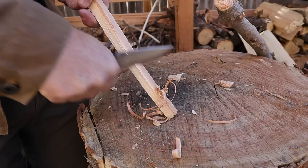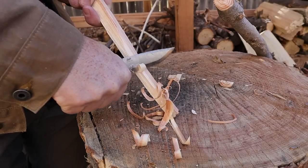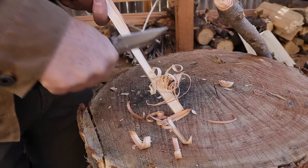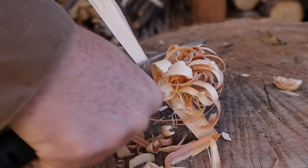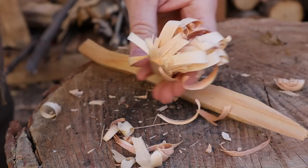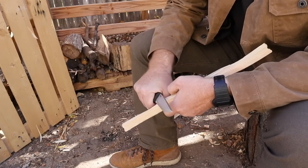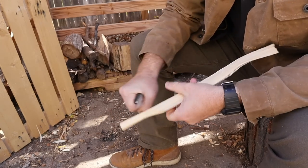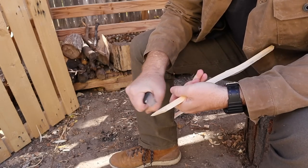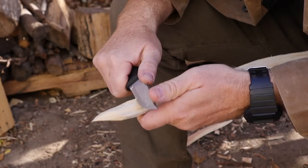I figure most people are going to go with the Scandi, and that's really where woodscraft is going to shine. I'm not even having to try — feather sticks are a dream, almost paper thin right there, all day long. Let's get a quick spear point going here — oh yeah, that was idiotically quick, freaking nothing. And that spine again — swedged.